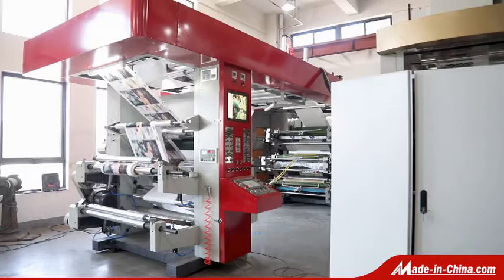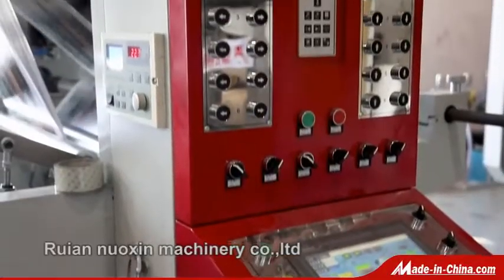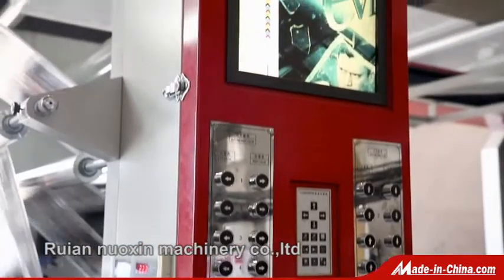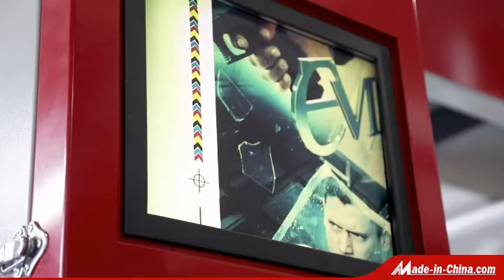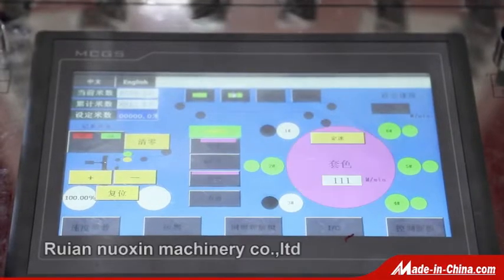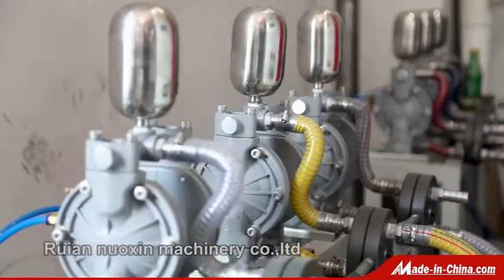Central Impression Flexographic printing machine uses a central drum print unit. Suitable printing materials include plastic film, shrink film, BOPP, PET, PE, NY, adhesive paper, thin paper, etc.